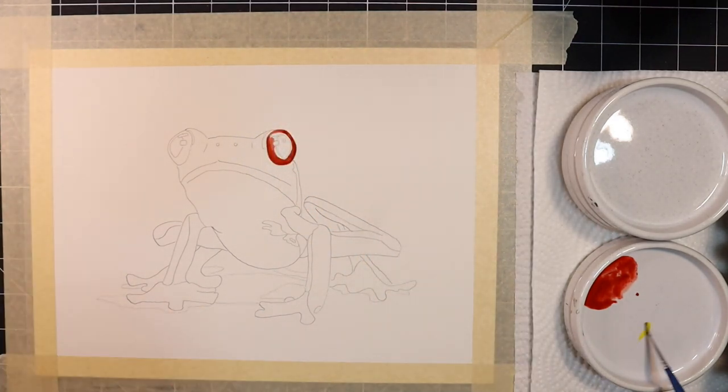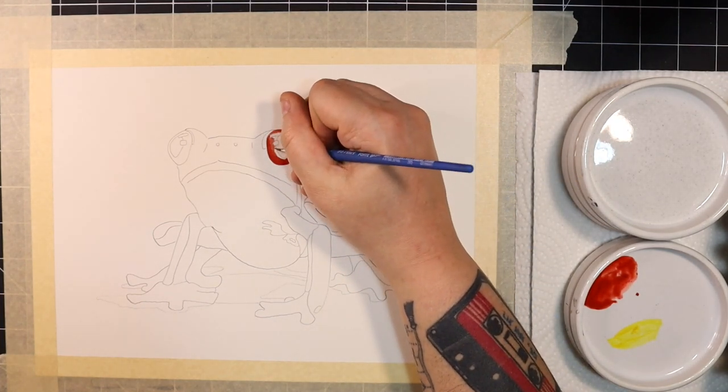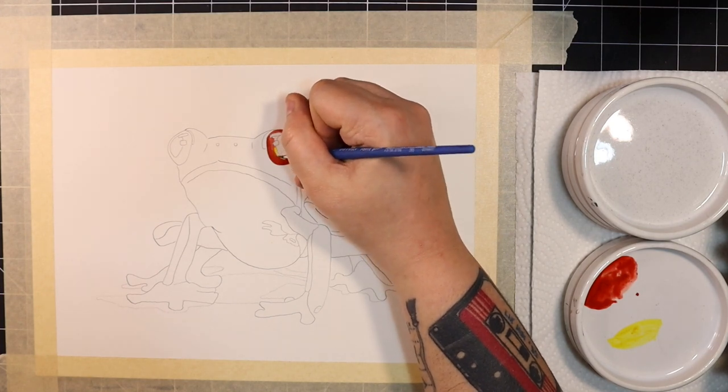I'm also going to use a concentrated mix of Hansa Yellow Deep to create a thin line around the frog's pupil. It really adds to the effect of the eye, so take care not to paint over this section with your red paint.